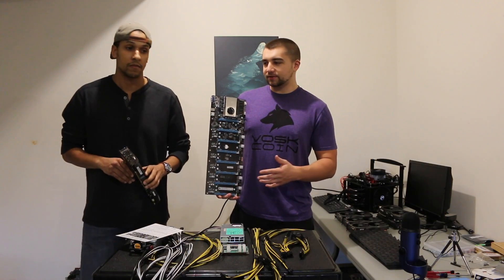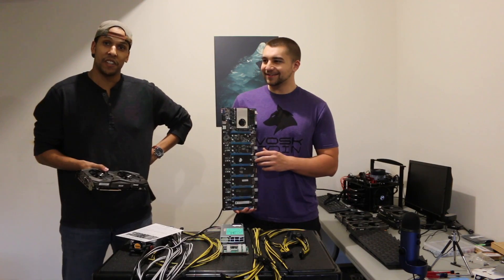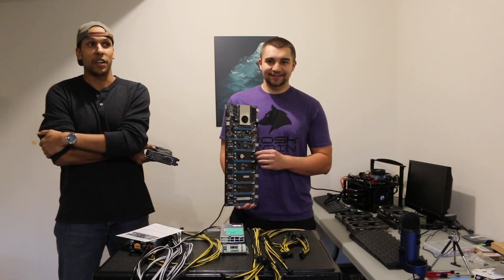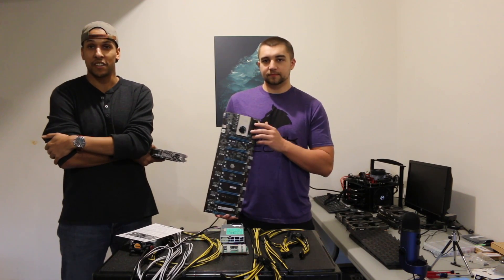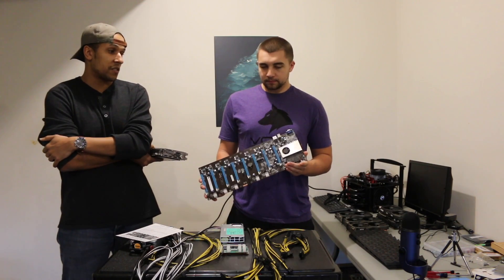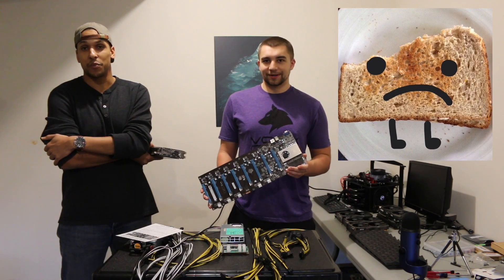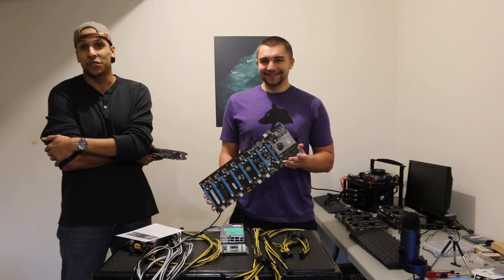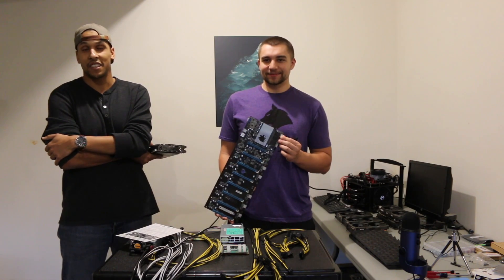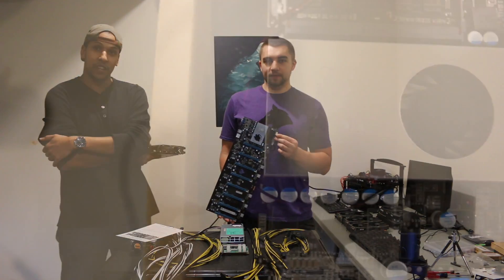Before we begin — Troy, tell us about your other riserless board experience. So I bought a Honda B250 off AliExpress about a couple weeks ago. It came in the mail and I was so excited. I opened it up, plugged everything in, and it was pretty much a sandwich with just two pieces of bread. Had to download the drivers, couldn't download the drivers, couldn't connect to it — it just didn't work. So I ended up returning it and now I'm upgrading to the OctoMiner.